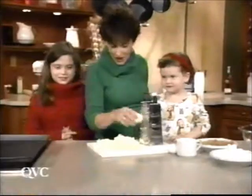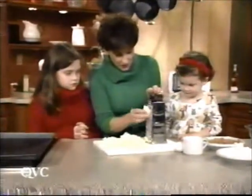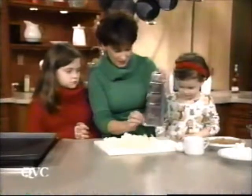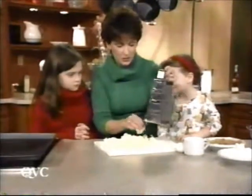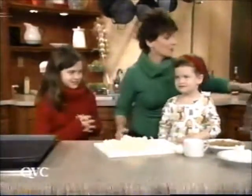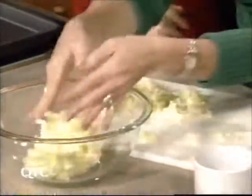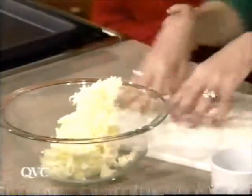Normally we have butter at room temperature, but this butter came out of the refrigerator, so we're grating the butter so that it's going to get nice and crumbly and we'll be able to put it right into the bowl and mix it up. This is Grammy's butterscotch cookies — this is one cup of butter that's shredded so it's nice and soft and mushy.